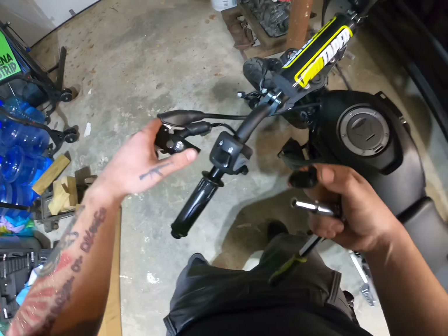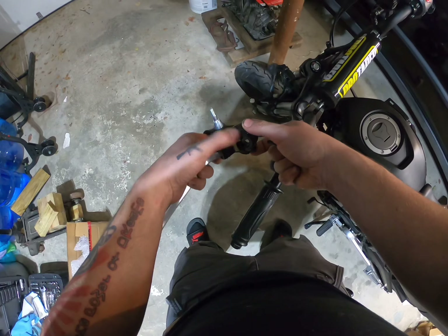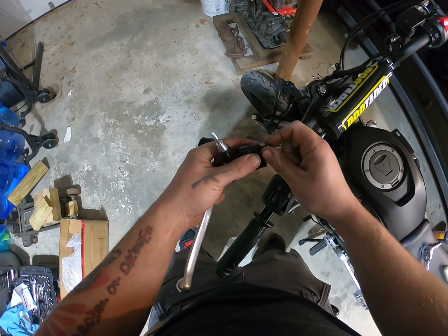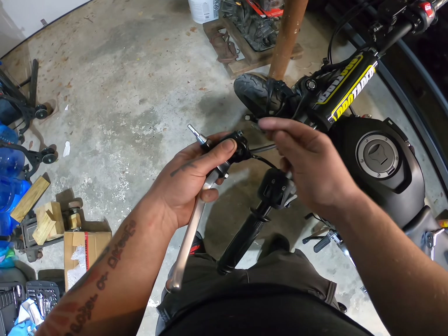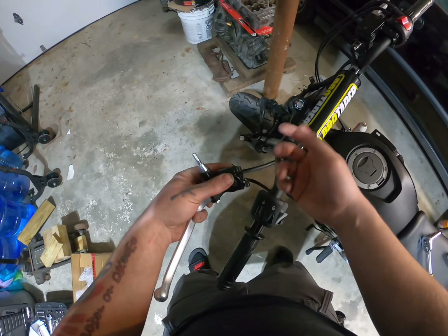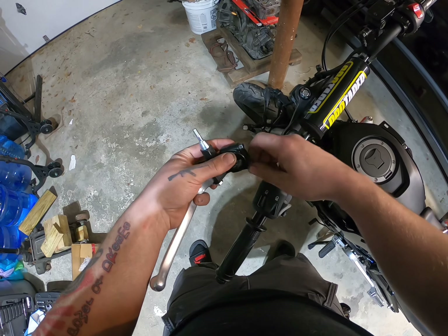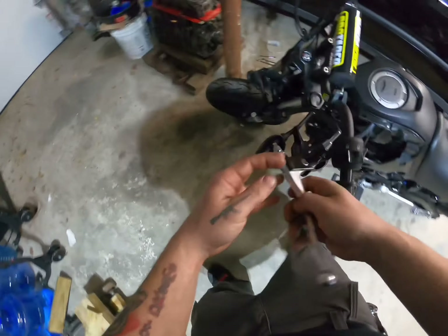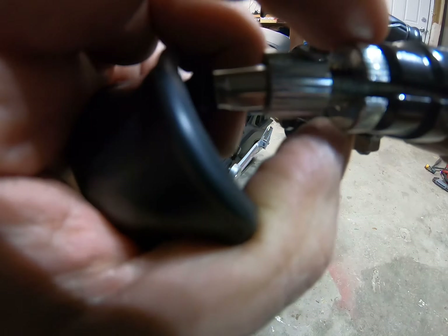Even though we're running this new lever and don't need the stock one, I highly suggest you keep it - don't chuck it. Because if something happens to the new one and you need to put the stock one back on, or if you decide to sell the bike and want to bring it back to stock - I save all my stock parts for just that reason. So put it right back together and set it aside.